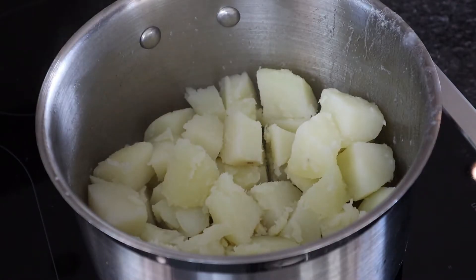We're going to put those back on a low heat for about three to four minutes just to remove any excess moisture that's currently in the pan.